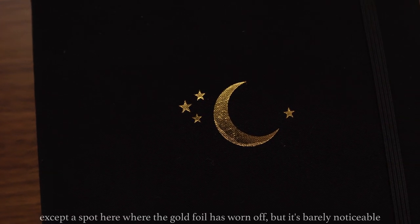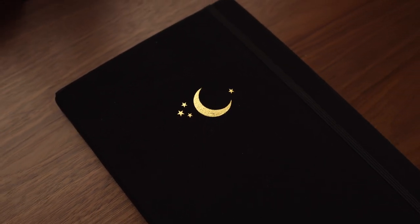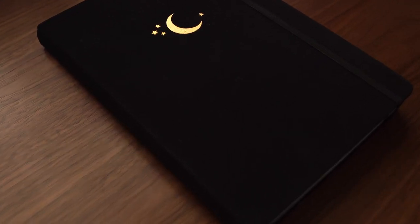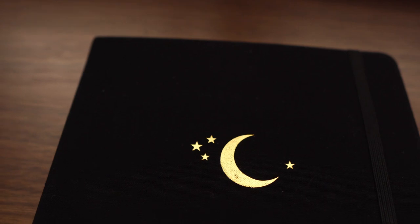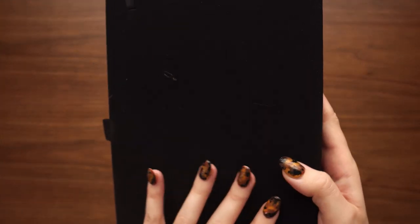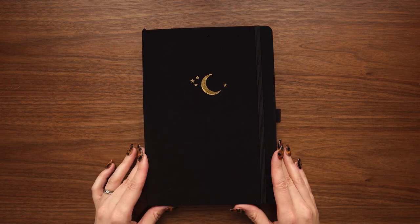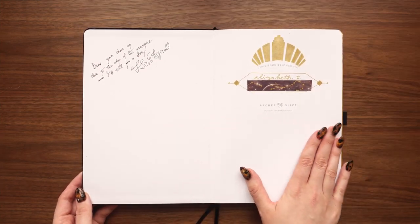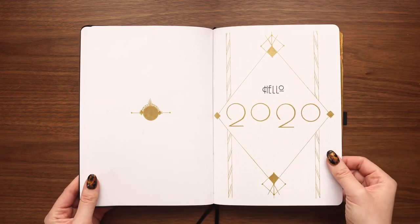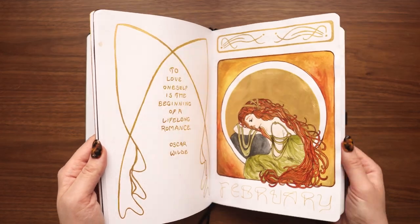Other than the cover getting dirty easily, I haven't noticed any signs of wear at all on this notebook after using it every single day for over four months, so I can definitely say the quality is really up there. The page count isn't listed on the website, but when I counted I got 80 dot grid pages. That doesn't seem like a lot, but I've just started my fifth month and I'll definitely get at least six months out of it — possibly up to eight months — which is pretty standard for me.